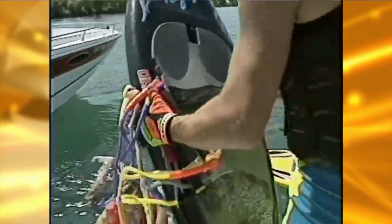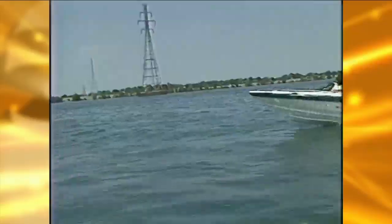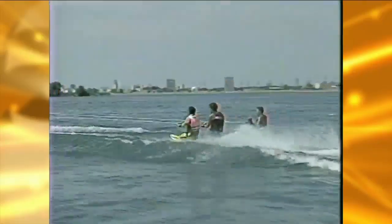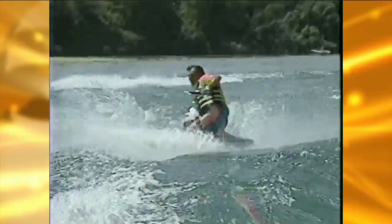The fun on the Niagara River continued as our next adventure turned to kneeboarding, but we couldn't use just one board. Four was the magic number, with Eric, Kenny, Dana, and John showing off their flair and style. Whatever your pleasure, there's plenty to do on a hot summer day on the Niagara River.